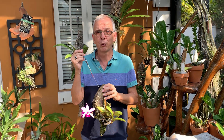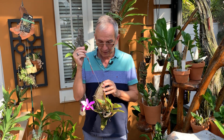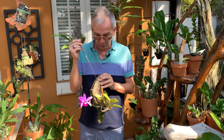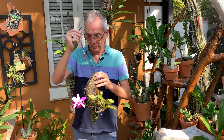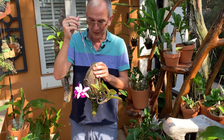So plenty of water year-round, plenty of heat, and direct light really. These are fairly easy to take care of.